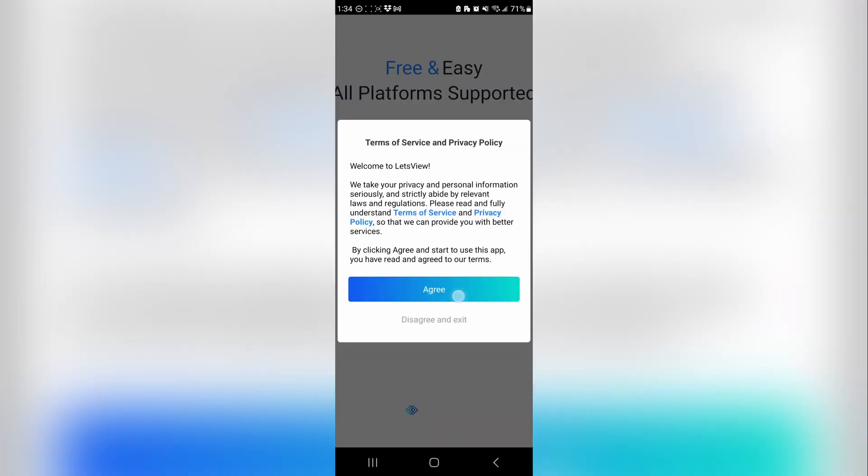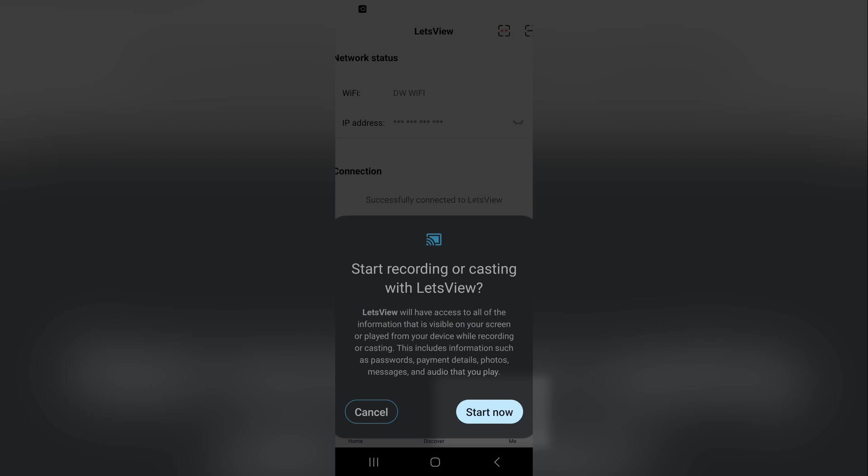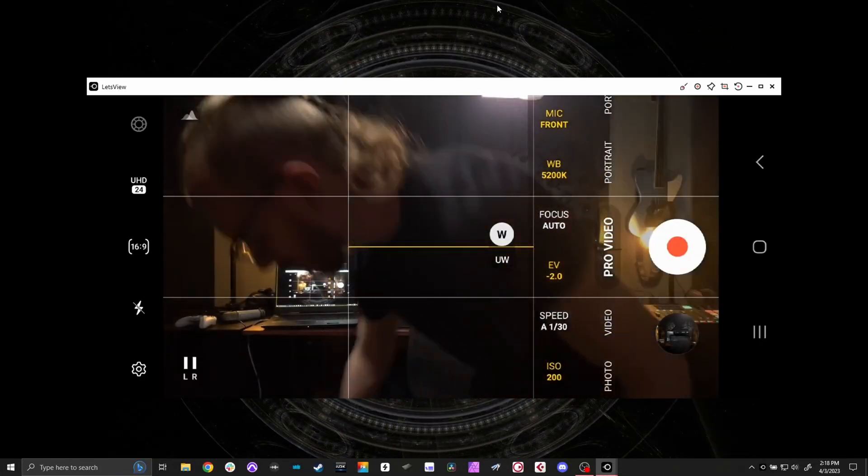If you're on the same network, it will show you available connections. Tap the connection, choose phone screen mirroring, and then start now. This is what allowed me to quickly and accurately monitor the two phones I was using to record.